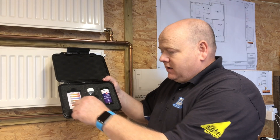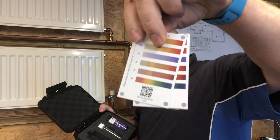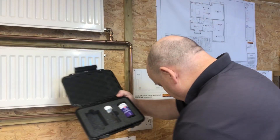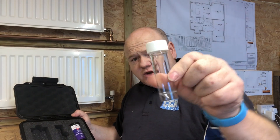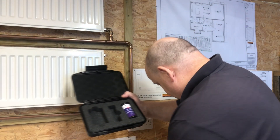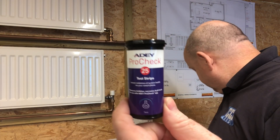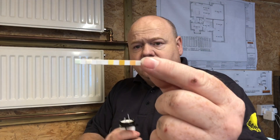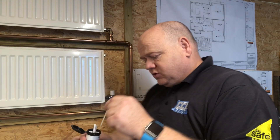In the pack it comes with these little cards which we're going to use shortly. It also comes with a little jar to put some water in, and it also comes with some little test strips as well. We're going to use those shortly.